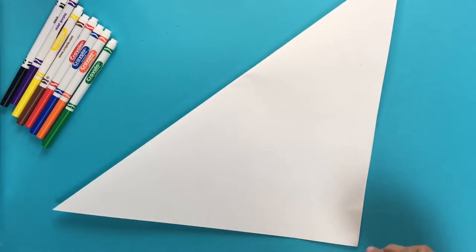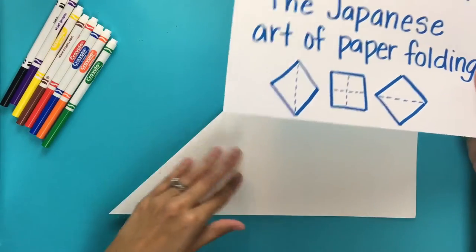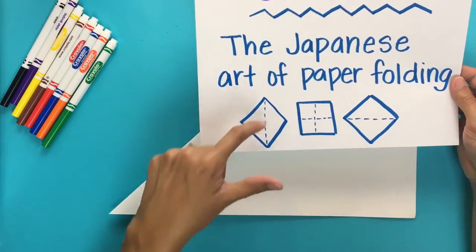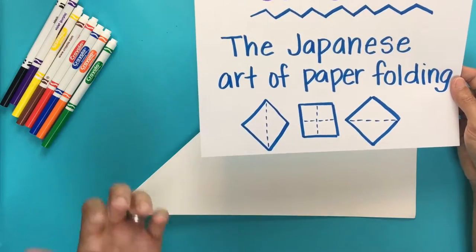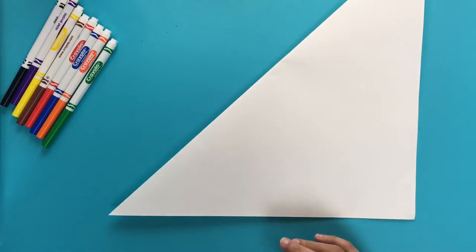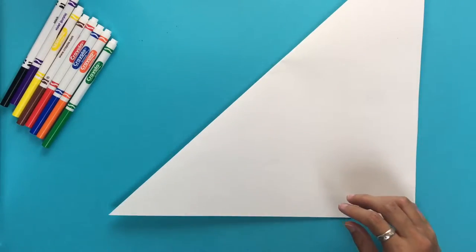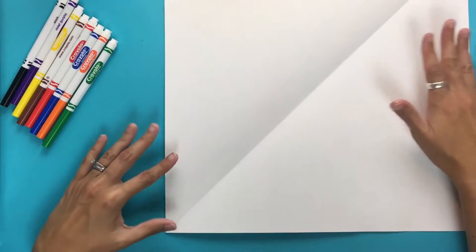If you've never done origami before, origami is simply the Japanese art of paper folding. After we design our paper, I'll walk you through the steps of how to fold the paper crane. You just fold it in many different ways and when it's done it creates your shape without any glue or additional cutting. Once we've got our paper to the square, it'll just be a shape that holds itself due to all the folds. Now I'm going to fold my paper out into the square and design it to make my origami more interesting.